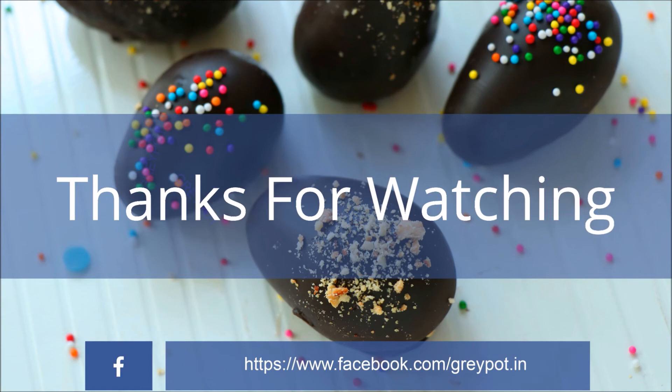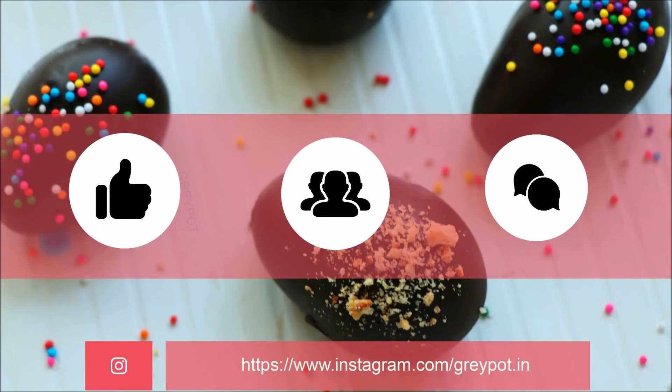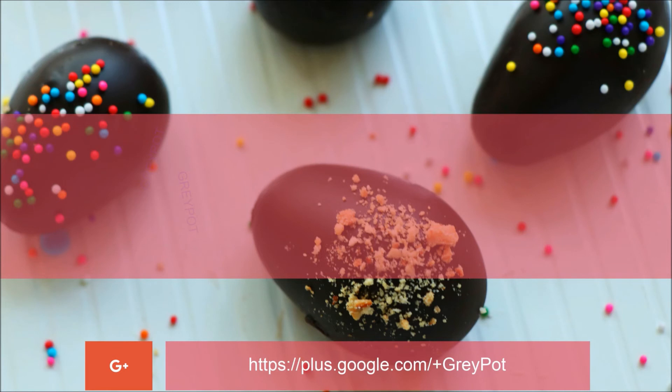Thanks for watching! Give this video a big thumbs up, share it with your friends, and leave me a comment if you like the recipe. Click the logo to subscribe to Grey Pot, watch more videos from our channel, and do follow us on Facebook, Instagram, Twitter, and Google Plus.